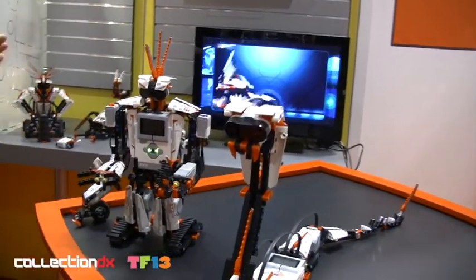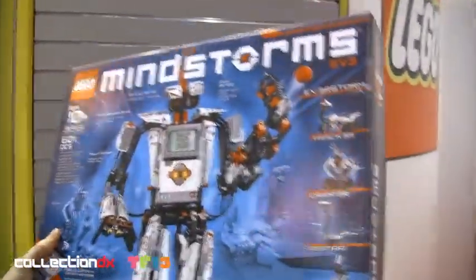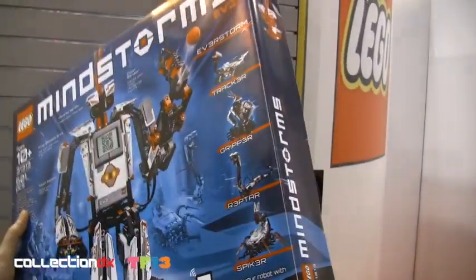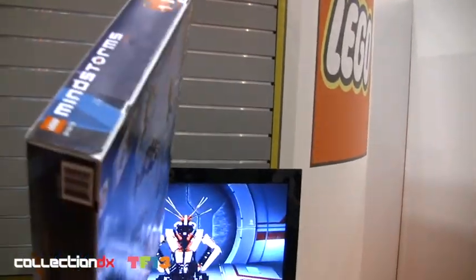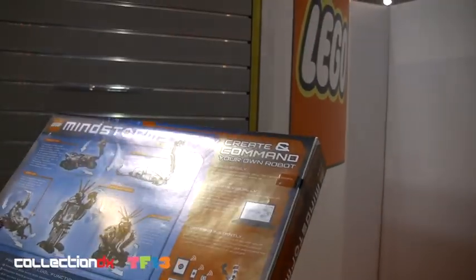Are these two the same kit, just configured differently? Yes, exactly. So we actually provide five different models that you can build from the set. And in addition to that, we have a Lego Mindstorms expert panel — adult fans from the community — and they're building 12 extra bonus models.